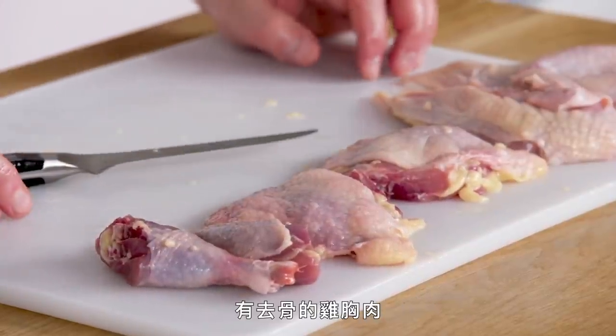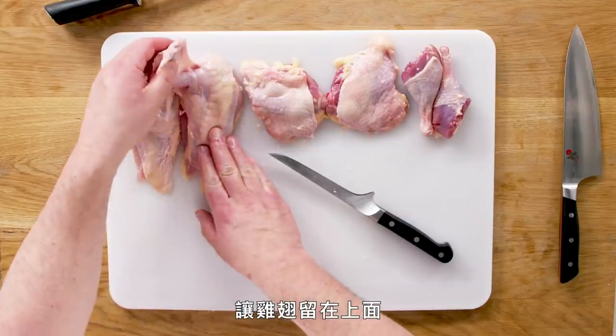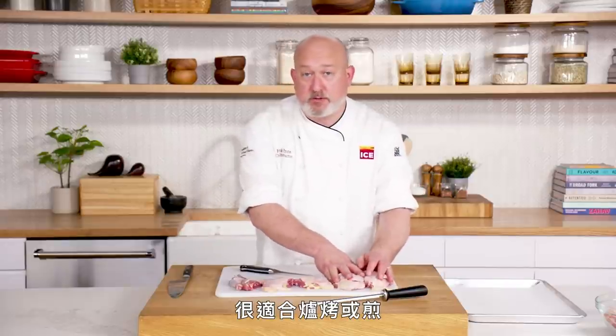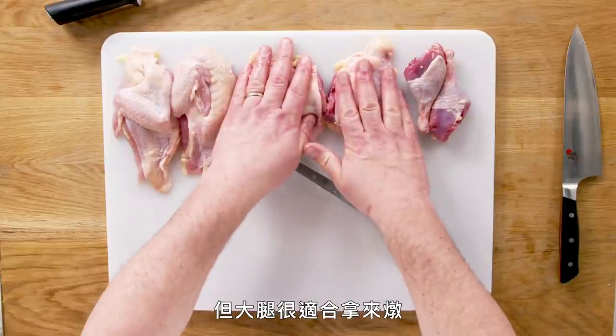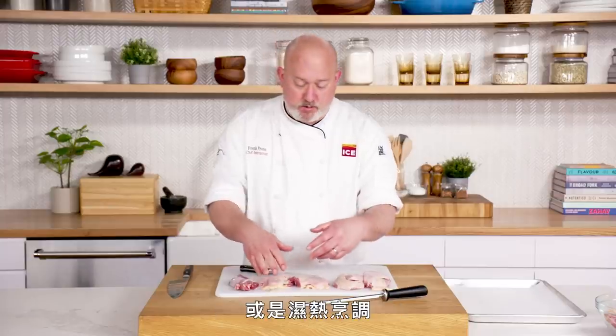That's the pheasant. We have the breasts removed from the bone with the wing left on — great for roasting or sautéing. The thighs and drums you can throw on the grill; the thighs would be really good for a stew or moist heat cooking, and the drums you can deep fry.